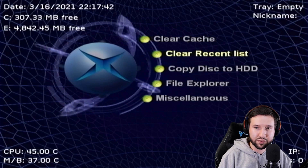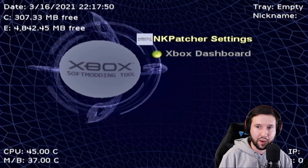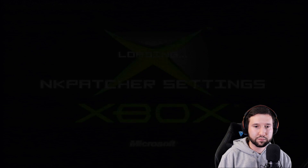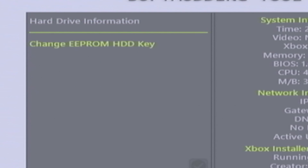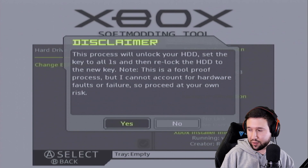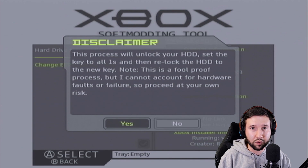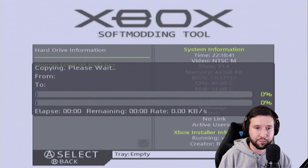The last thing we're going to do is go to applications and open NKP patcher settings. Go to EEPROM, advanced features, hard drive, and change EEPROM hard drive key. This process will unlock your hard drive — so if you ever want to upgrade your hard drive in the future, it'll make it a lot easier without needing to know the drive key. This is similar to what you'd deal with on JTAG or RGH consoles when swapping hard drives. Go ahead and hit yes.